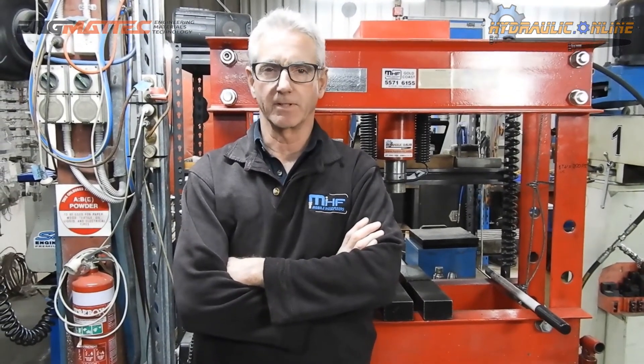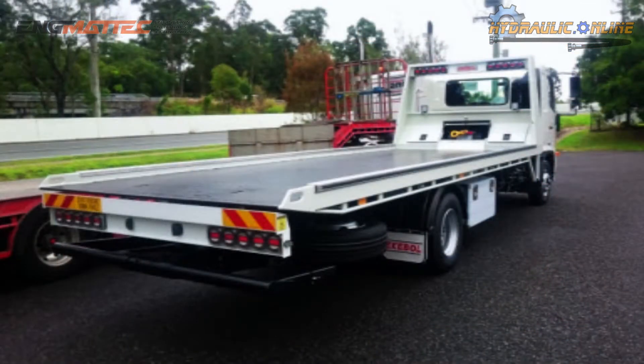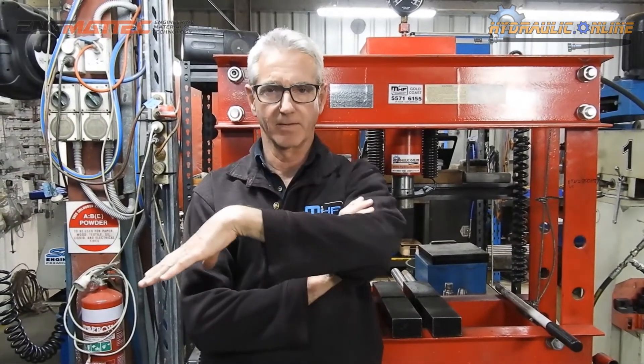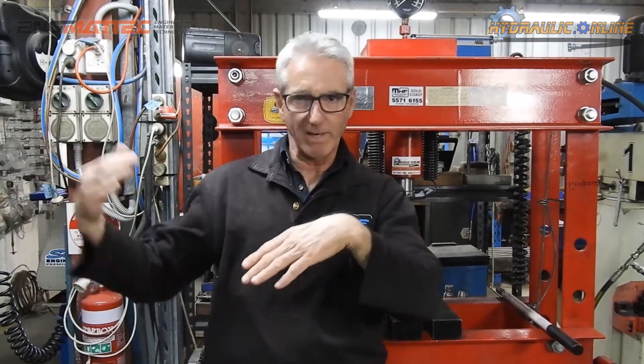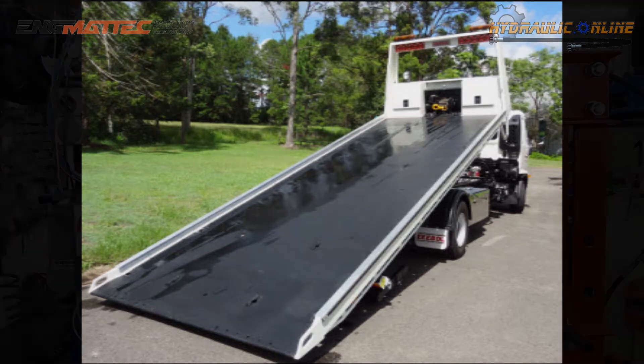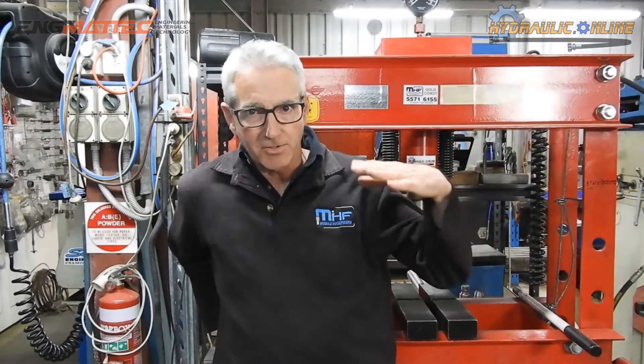Quick video today, about eight minutes long. We've had a client call us regarding a tilt tray — that's what we call them here in Australia; other countries might know them as highway recovery vehicles. They pick up broken cars: the back of the tray moves back and tilts down, and if the car's broken there's usually a winch to winch it back up onto the tray. The tray then comes level and they drive away. The customer's been complaining that while on the road the tray is actually slowly moving back, and that shouldn't happen.